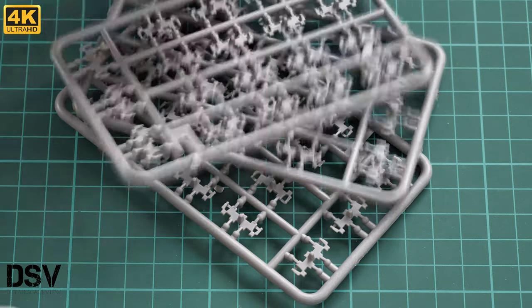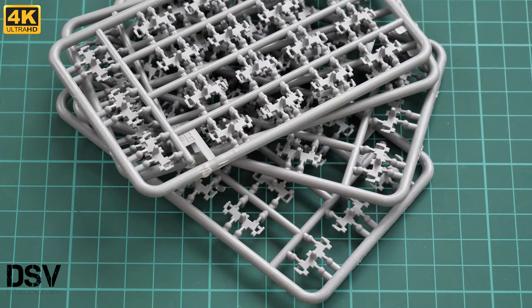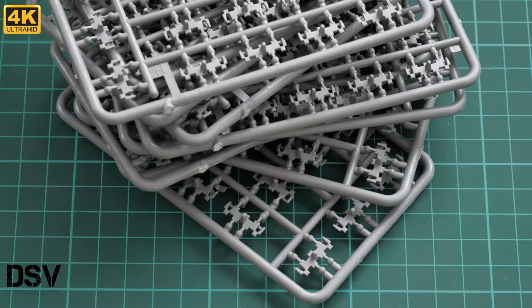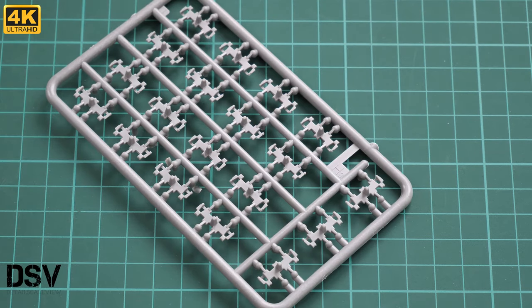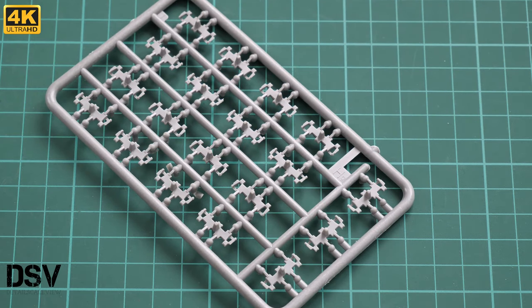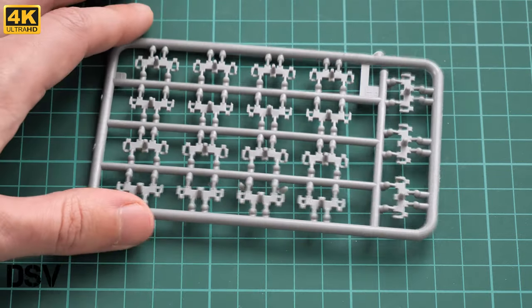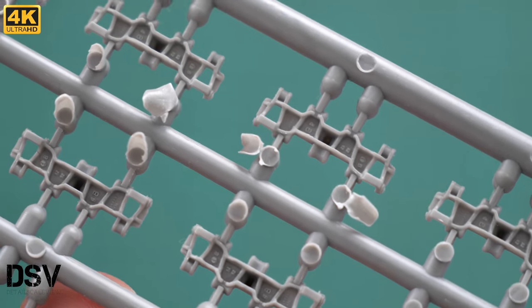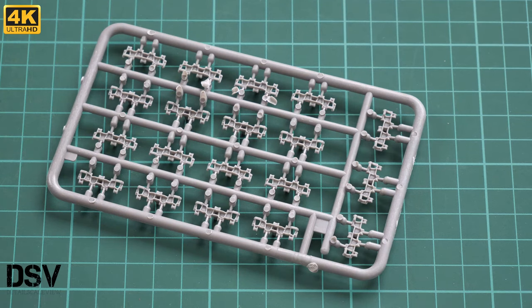Here we can also see drive sprockets and idlers, which look really good. Next, there are ten plastic sprues with track links — we'll check only one since they all carry the same parts. The tracks look good; they even have casting marks on them. The assembly process will take some time since you join links one by one. They are not workable, but workable tracks aren't really necessary for most modelers anyway.